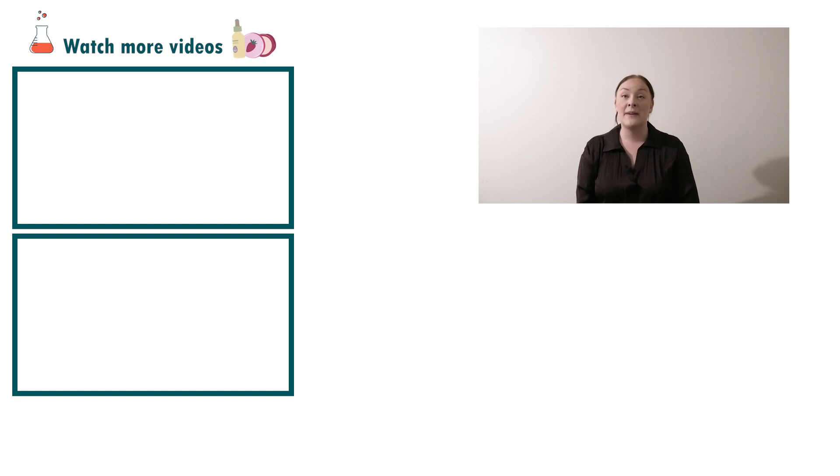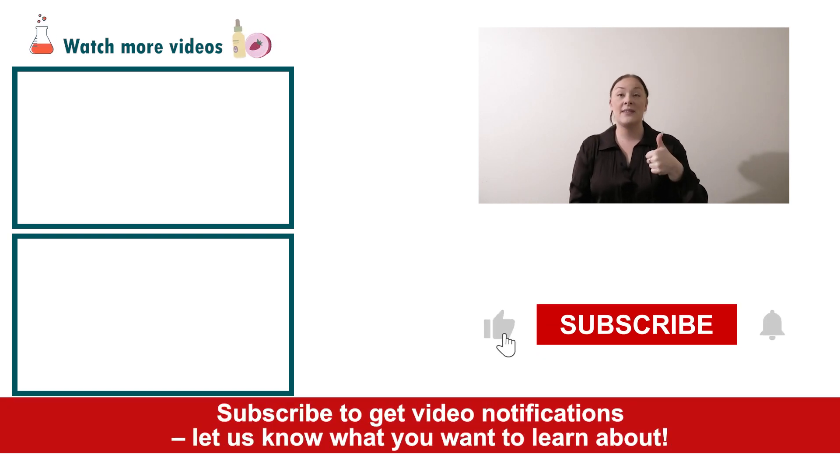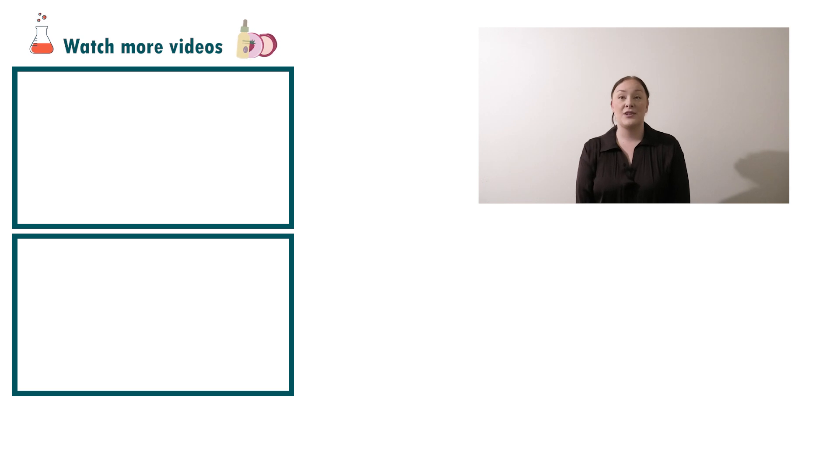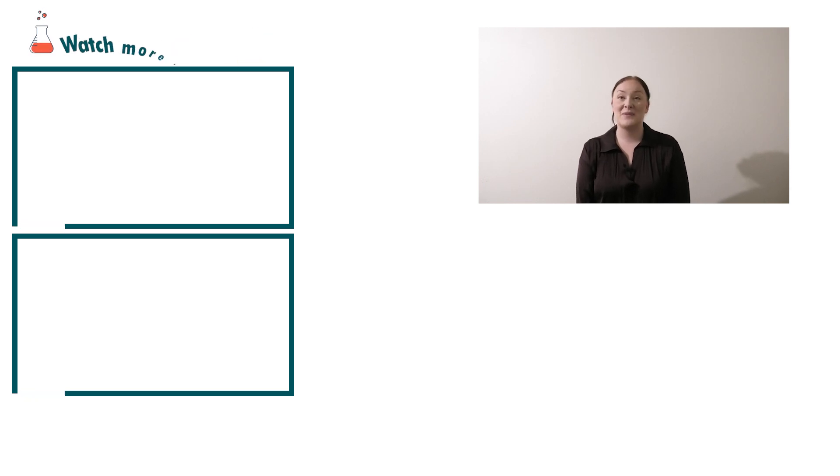That's how super easy it is to make a freeze instant anti-wrinkle serum. If you enjoyed today's video, please give it a thumbs up, leave any questions in the comments below, and don't forget to subscribe to receive notifications on the rest of our videos. Happy formulating!